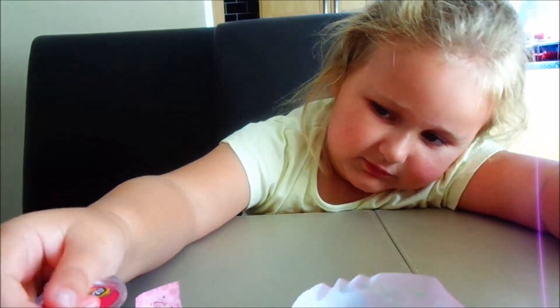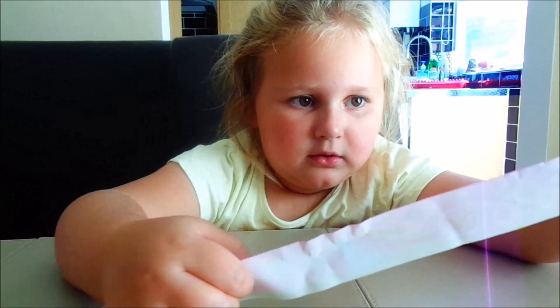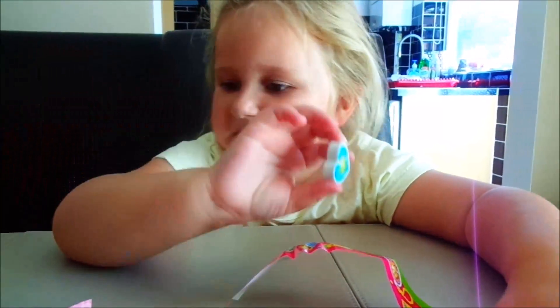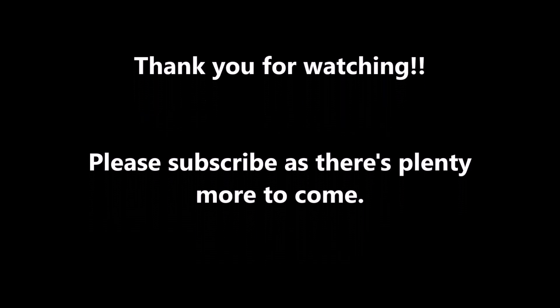Oh cool! You've got some good stuff, Frank. Yeah. Oh hey, happy? Yeah, good, good. Okay then, we'll see you bye! Bye! Thank you for watching, bye bye!